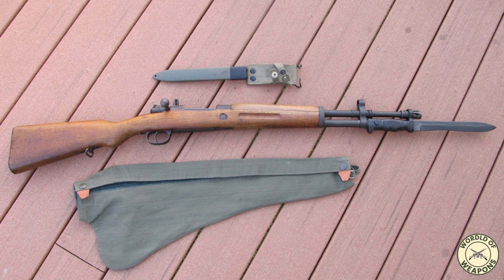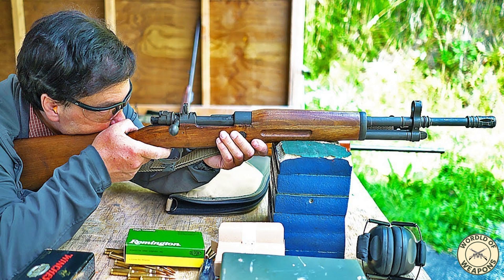The iron sights consist of an adjustable hooded front sight and a combination aperture/V-notch rear sight, made in the form of a rotating disc. The rear sight disc has a V-notch for 100 meters range and three apertures for 200, 300, and 400 meters range. Standard accessories also include a rifle sling and a knife bayonet, similar to that used with CETME Mod.58 assault rifles.